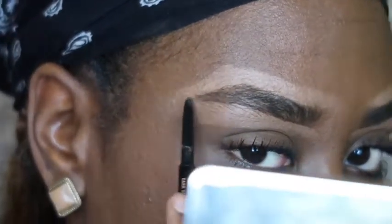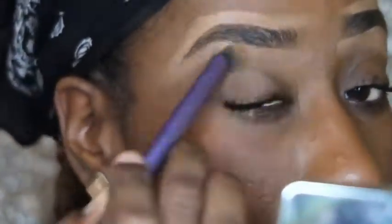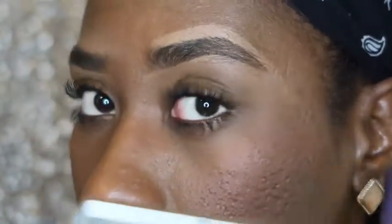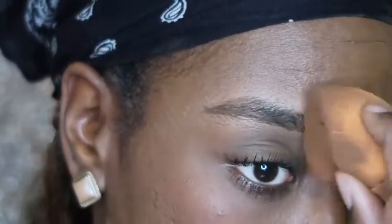My eyebrows are definitely more like distant cousins than sisters when they're bushy, so I'm just fixing this brow here because it's looking a little off. And that's it for this look, guys! I hope you enjoyed — don't forget to like and subscribe. Bye!